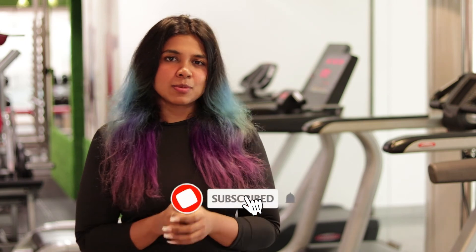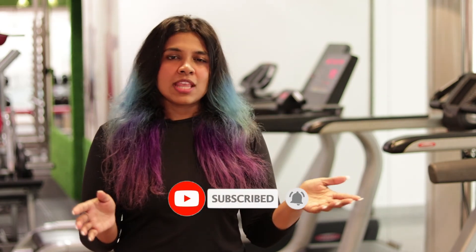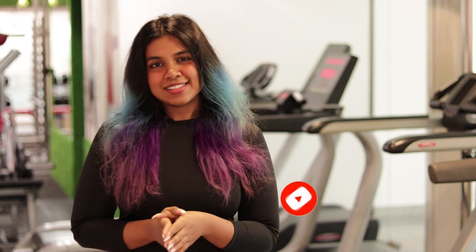Thank you so much for tuning in. If you found this video helpful, share it with a friend and do not forget to like, comment, and subscribe. Click the bell icon down below so that you will never miss any of our videos. Until next time, stay safe, stay fit.